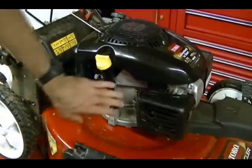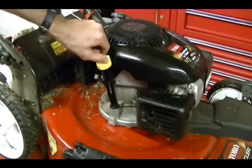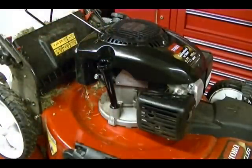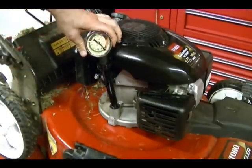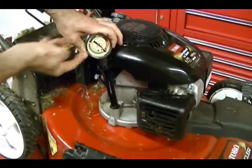To check for crankcase pressure, what I'm going to do is start the engine, remove the dipstick, take my tool, take the rubber stopper, put it over the tube, make sure it seals, and look for a vacuum reading on this gauge.